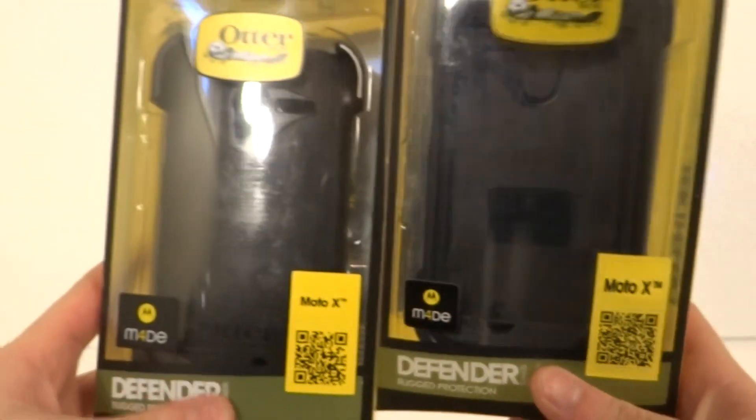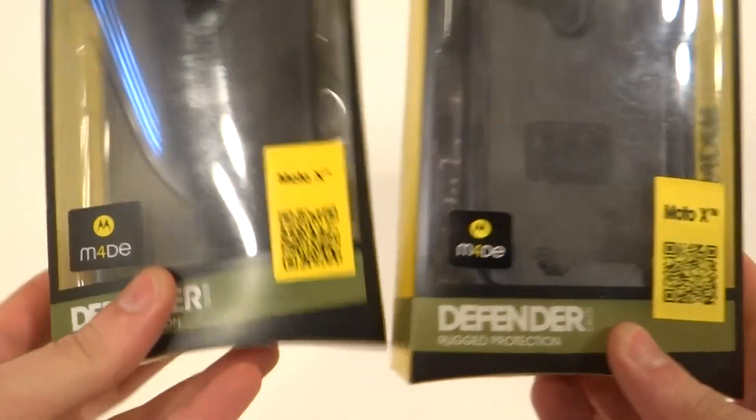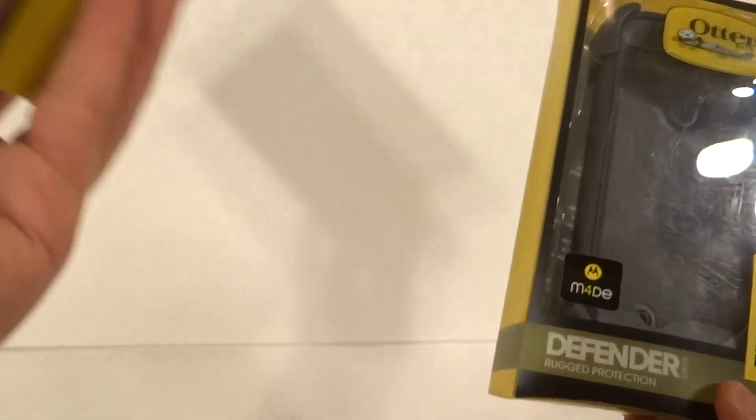Here is the Motorola Moto X Defender. The real one is on the left side and the counterfeit one is on the right side.